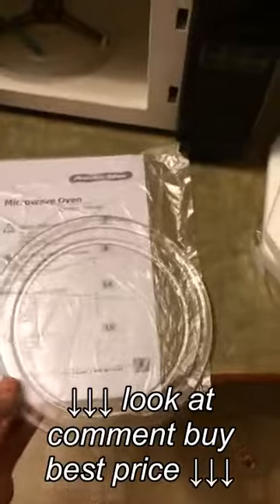Everything was wrapped and packaged nicely in styrofoam. Nothing wrong with it as of right now. Everything that you need came inside.